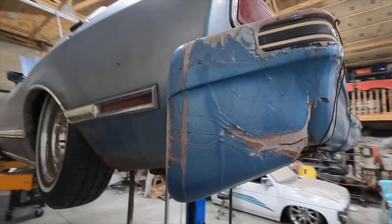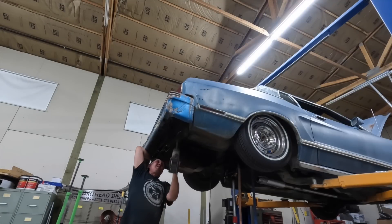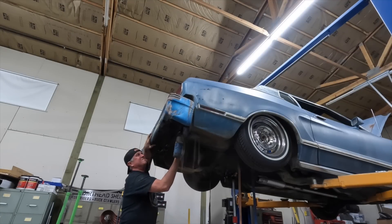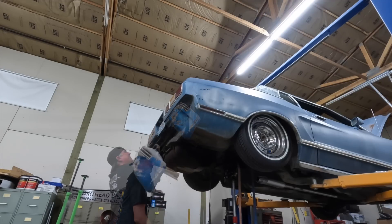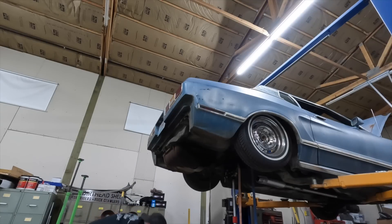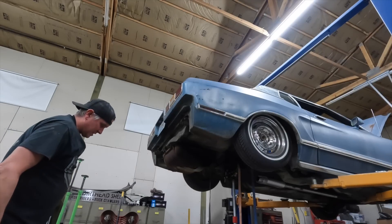This bumper is totally ugly. It's got to go. Hopefully it's not too terribly heavy. Got it. Man, that's nasty.